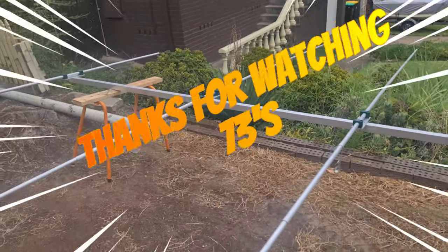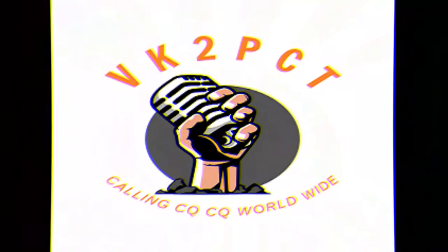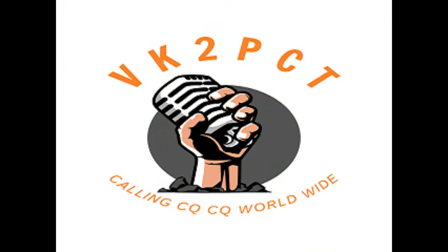Stay tuned. Thanks for watching. And remember, keep the bands alive by calling CQ CQ, and you'll never know who'll be listening. Cheers for now. About 300 km north — CQ CQ, CQ CQ.